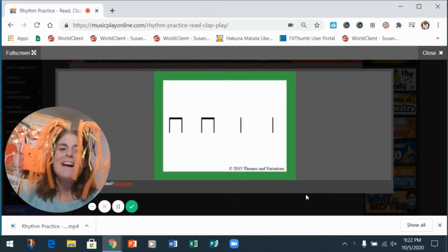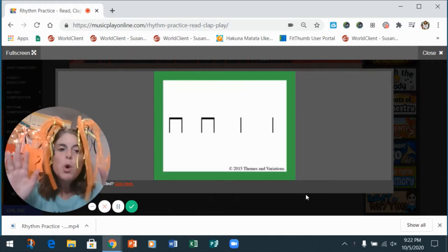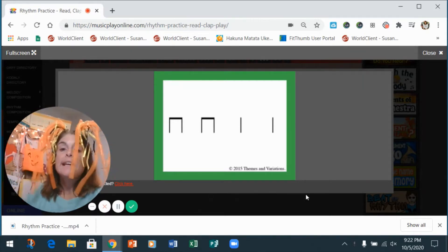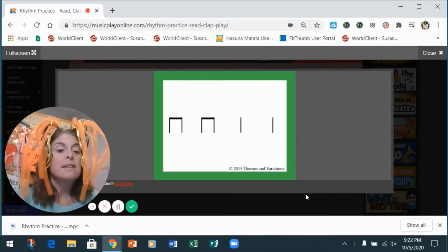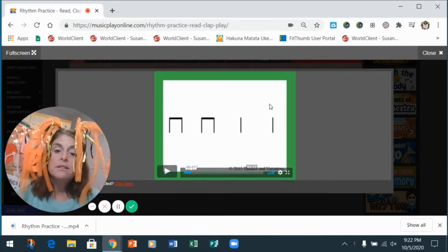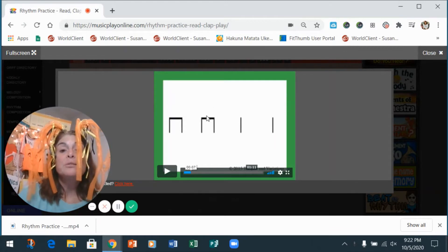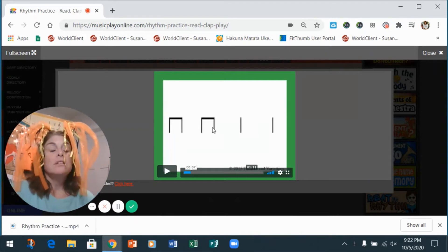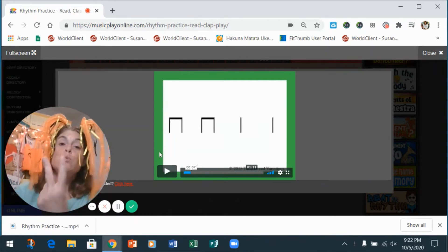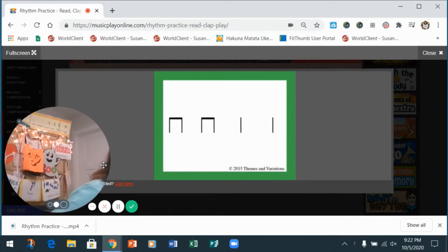Hey friends, I'm back with another ta and ti-ti rhythm challenge, so let's do this, let's clap! Remember, a straight line — see the cursor circling it — that's a ta. The two lines with a bar going across it, that's a ti-ti. Tas have one sound, ti-tis have two sounds. You guys are smart, so you remember that.